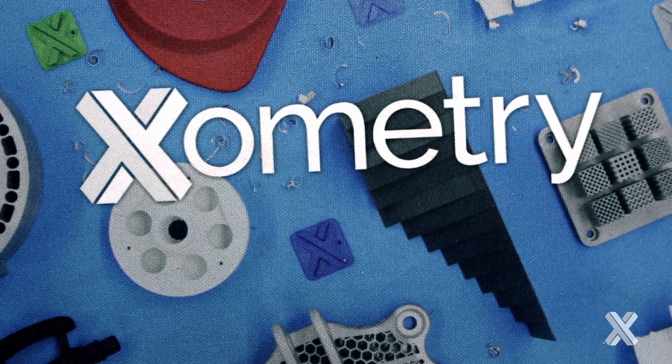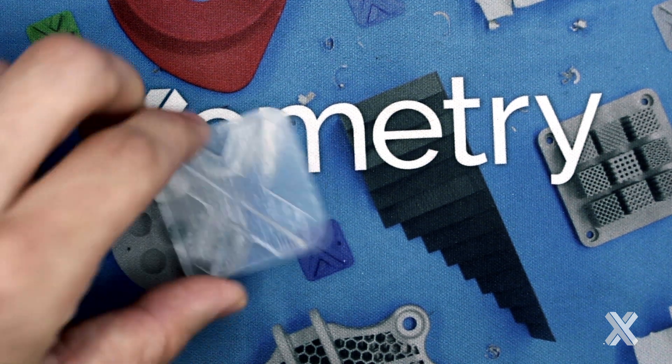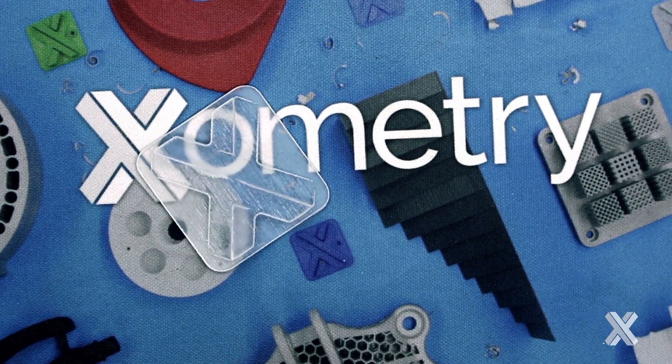Hi, this is Xometry Greg, and we're going to be talking about 3D printed clear parts today. Note that I'm never going to say transparent to you, and I do that on purpose.